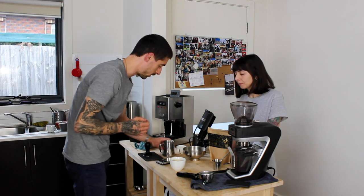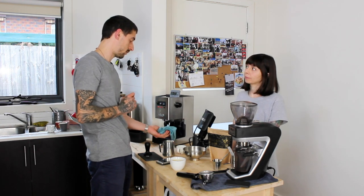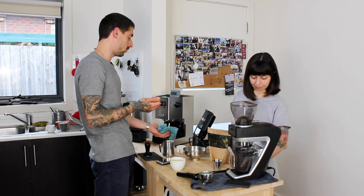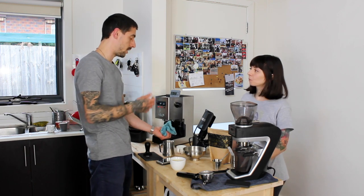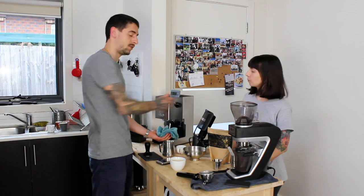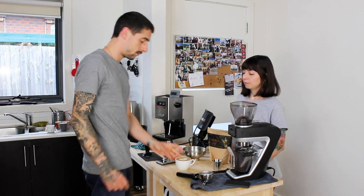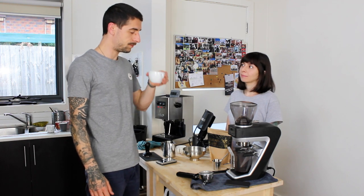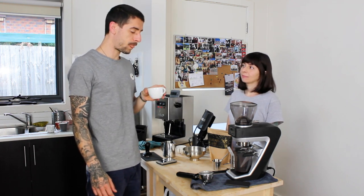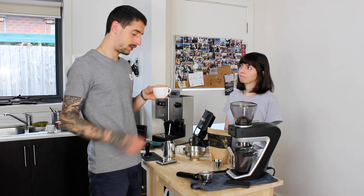We'll also do a second video about the PID kit where we talk about how it has performed over the past two to three months — just a little overview after using it for a while. We're ready — let's try it with milk.